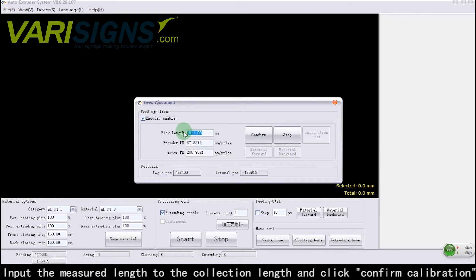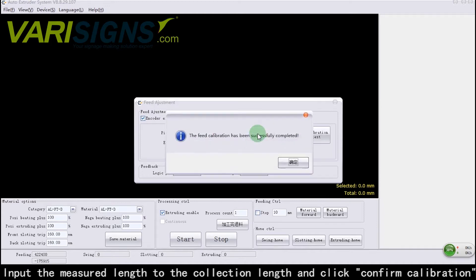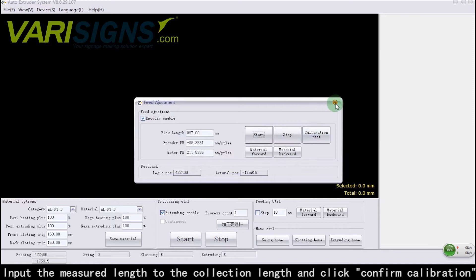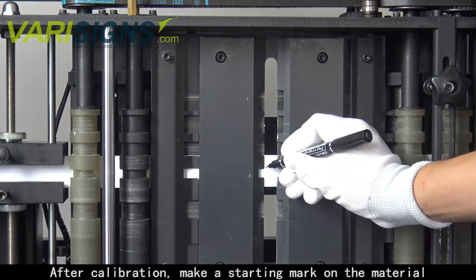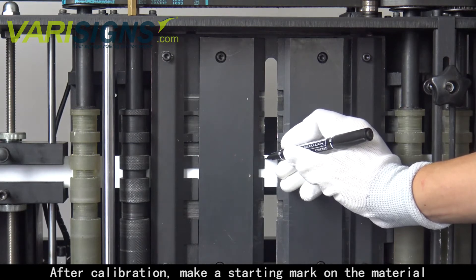Input the measured length into the collection length field and click Confirm Calibration. After calibration, make a starting mark on the material.